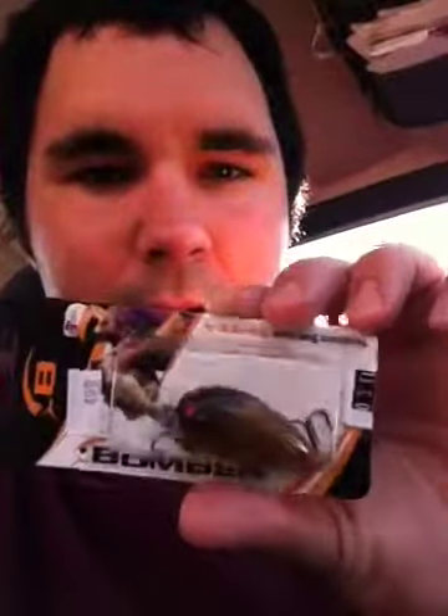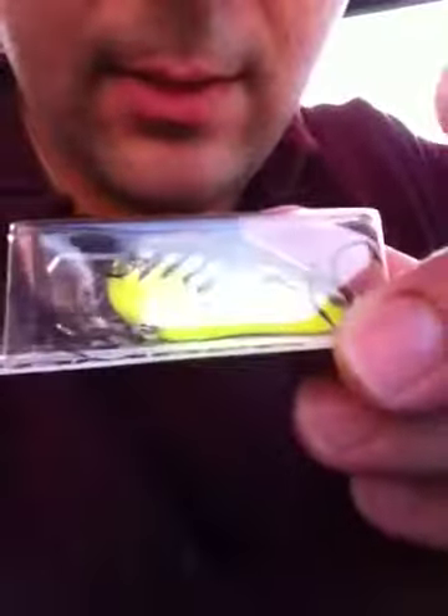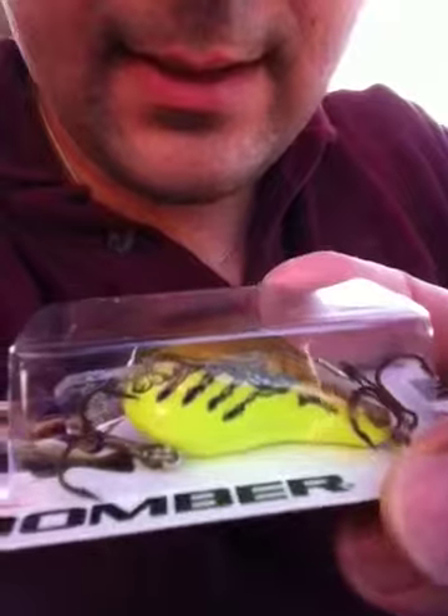It doesn't say the name on it, I don't know why — they're supposed to say the name on it. But I'm going to say this one is like a frog lure. It has brownish on top and yellow on the bottom. See the brown on top, yellow on the bottom, black lines on the side like the gills, and red eyes. Always go for red eyes — the best ones.